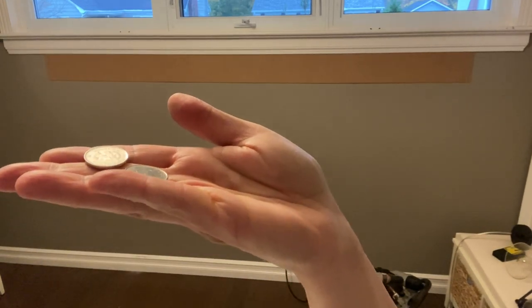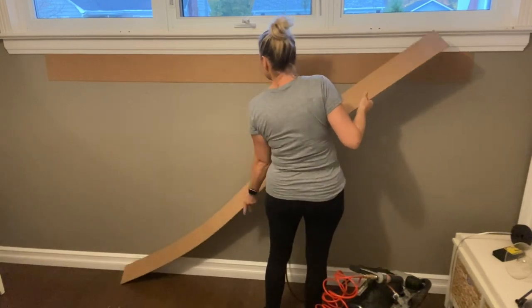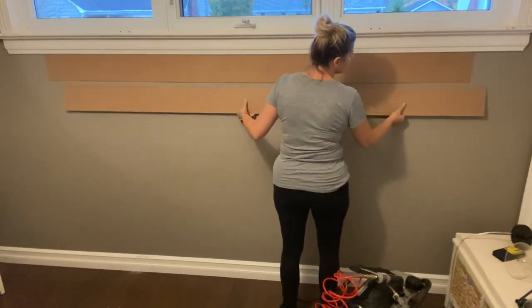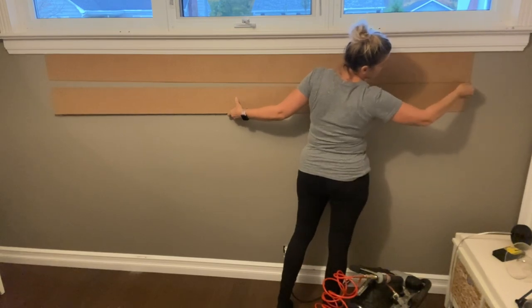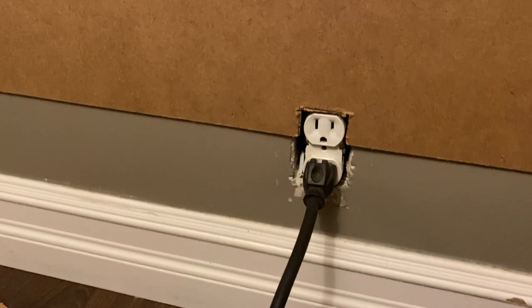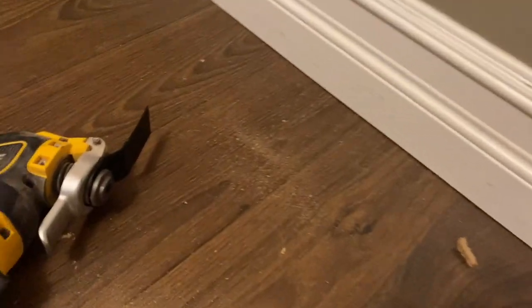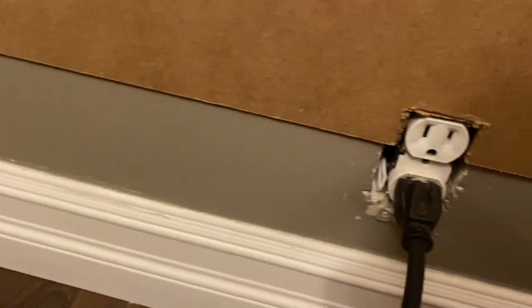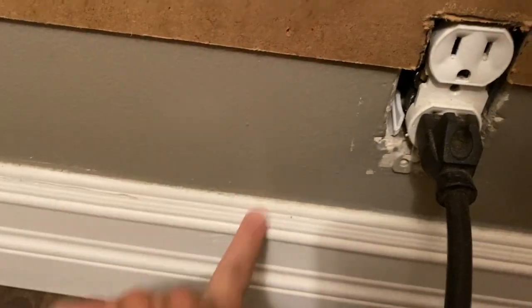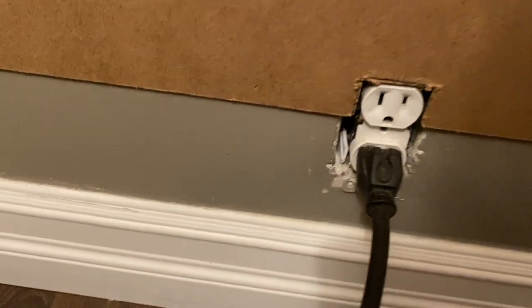I'm using a nickel for spacing between each one of my boards. I use this tool to cut the bottom part of my board where my plug is — I have no idea what this tool is called but it works great. That's what I used to cut the two boards that needed to be cut.